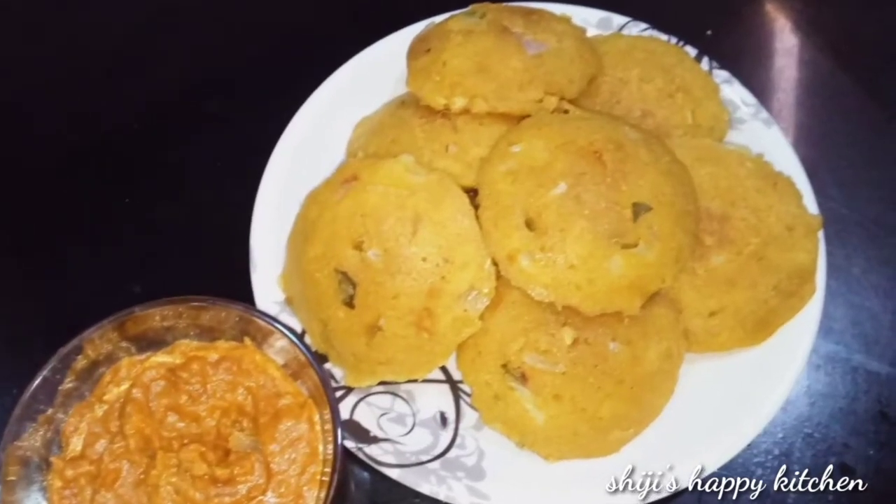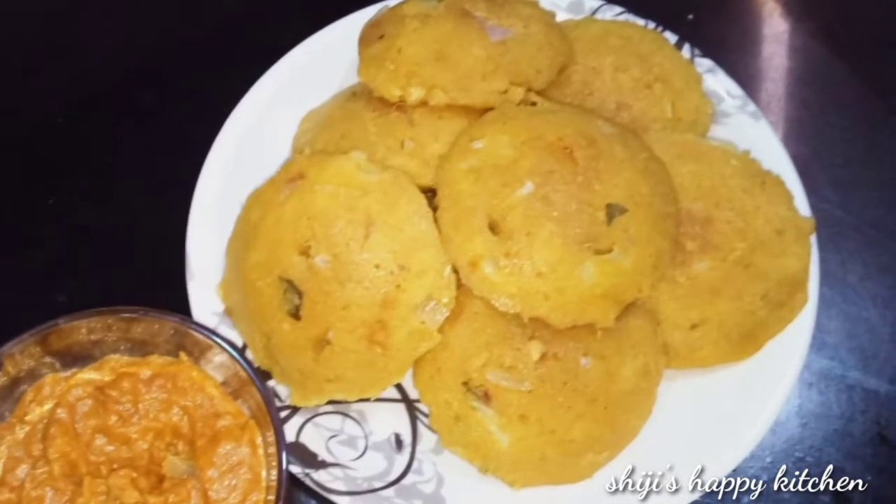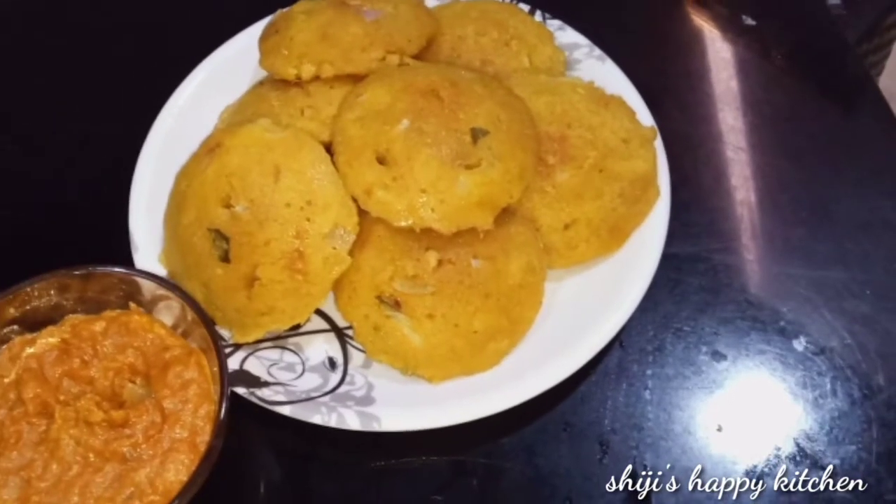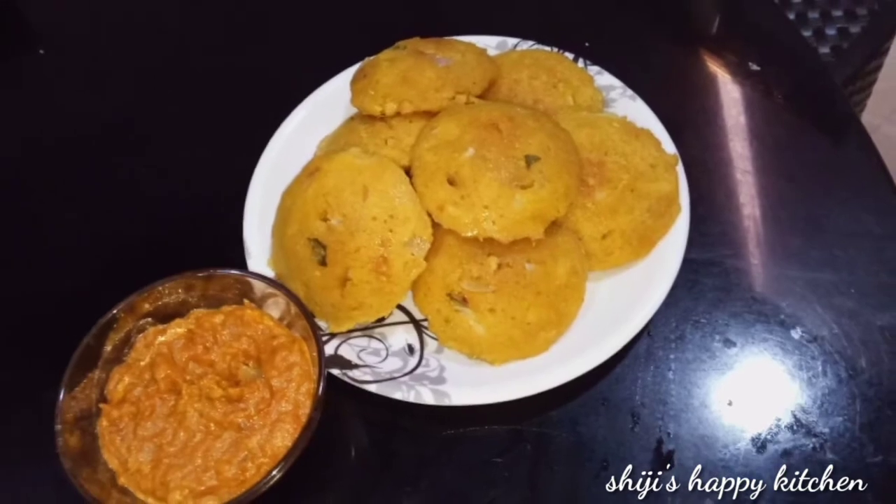Hello guys! Welcome to Shiji's Happy Kids! We have a recipe for a variety of breakfast — daily dosa, idli, puttu, etc.